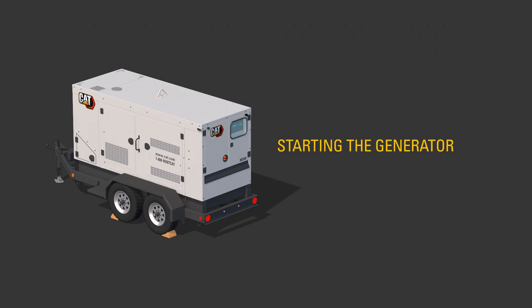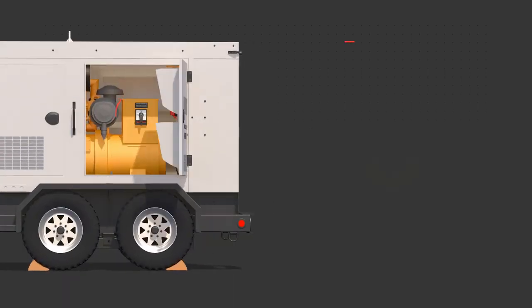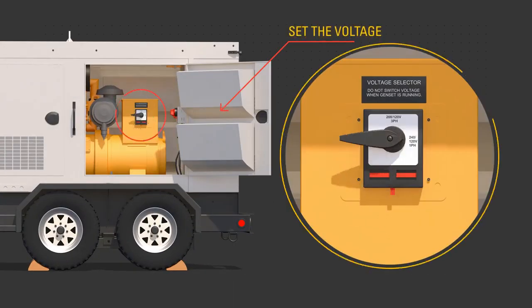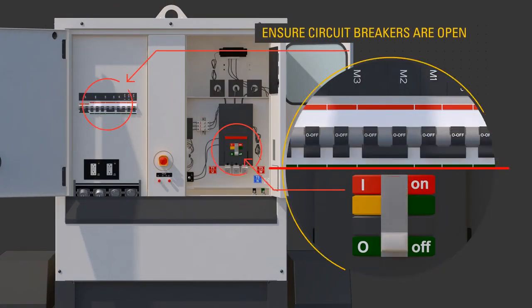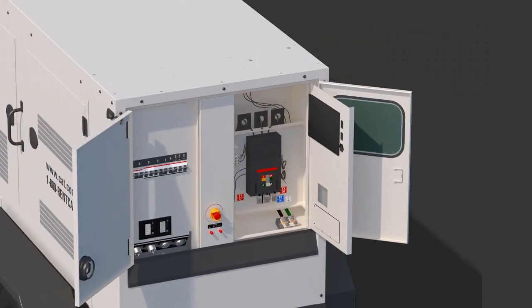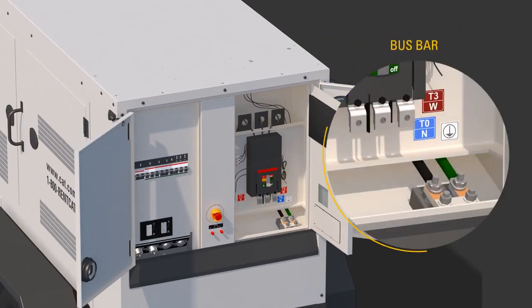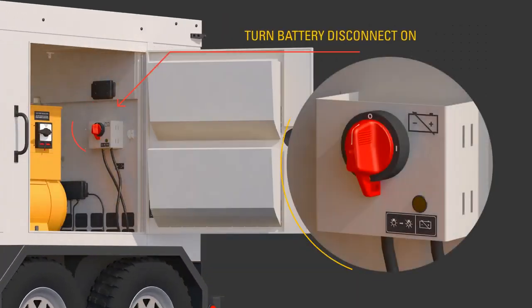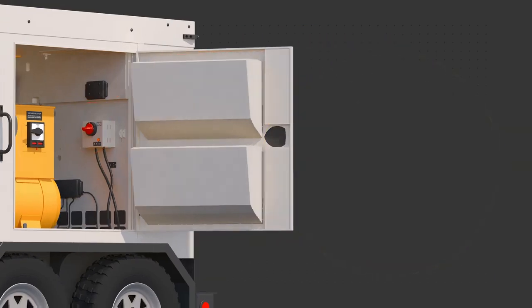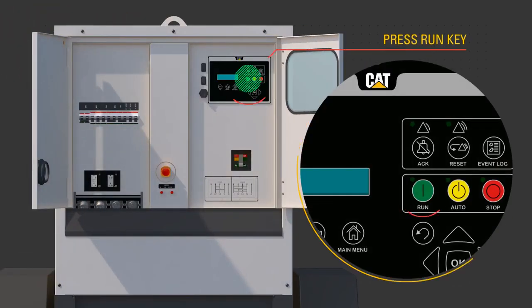To start the generator, select the desired voltage using the voltage selector switch. Ensure the circuit breakers are open — off. Connect required cables to the bus bar only while the product has no power source or is in a zero energy state and not running. Turn the battery disconnect to the on position. Press the run button.